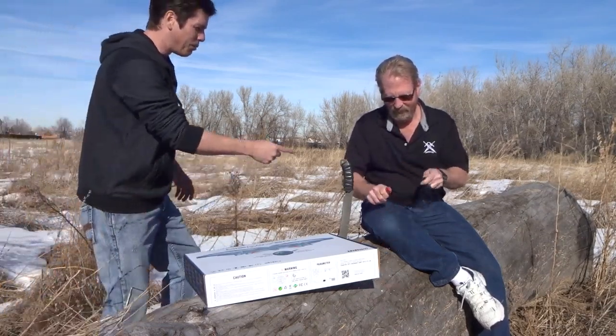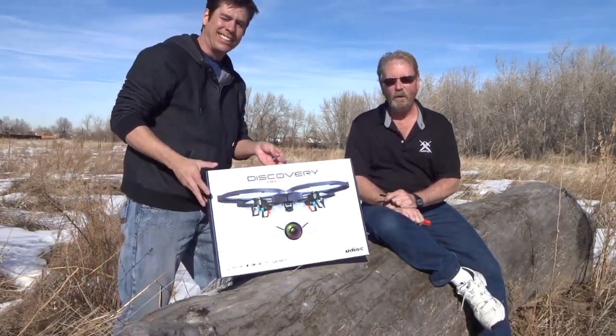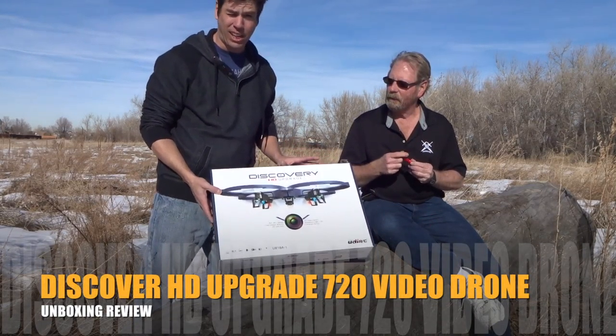Brad, every time I catch you doing anything, you're playing with a sharpened spark. I know it's the coolest knife sharpener in the world, but today, you know what we're doing. It's time for a Discovery HD upgrade test — an unboxing of this drone that many of you got this holiday season and want to see how it's going to fly.